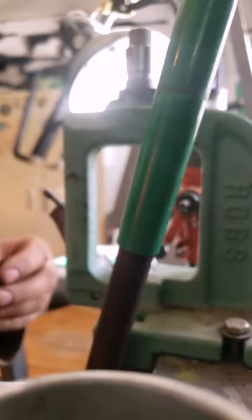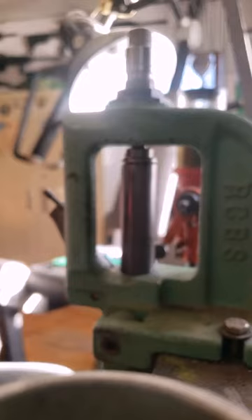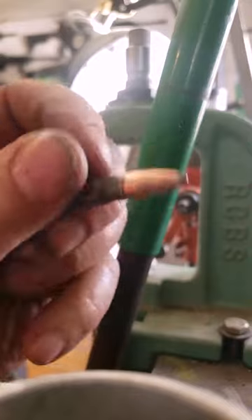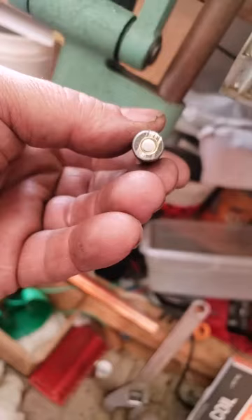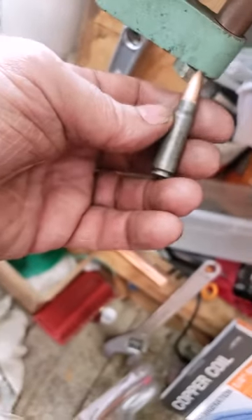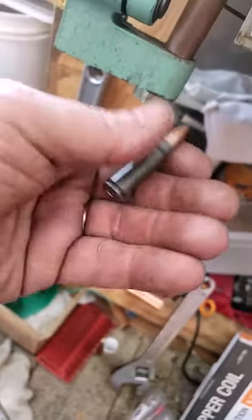We're using 24.5 grains of 4198. And there's your loaded round. I'd probably still polish it up a little bit, get rid of the lines on the bottom from the sawing — you could use a Dremel and really take your time with that. It's a bit of a process, but now this is a reloadable round.